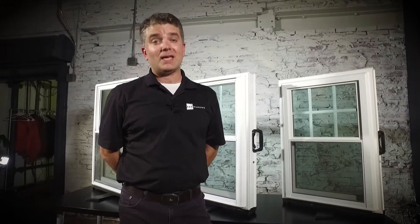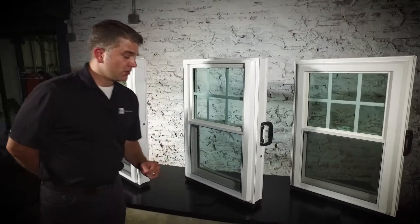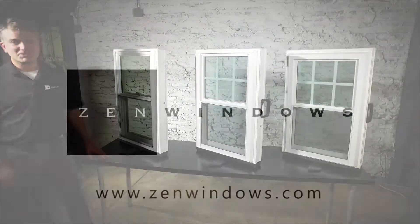Finally, the Zen Lotus — our most efficient and triple pane window. You can see it has a full bevel all the way around the window, great curb appeal, and it's a beautiful window. Similar to the Zen Nirvana, it comes in a variety of exterior colors and interior wood grain finishes to match what you would like in your home. All of these windows carry a lifetime warranty on parts and labor — we like to say you'll never put another penny into your window project ever again with Zen Windows.